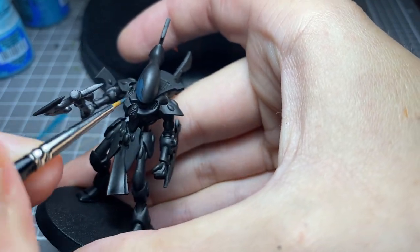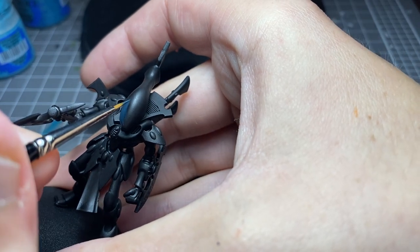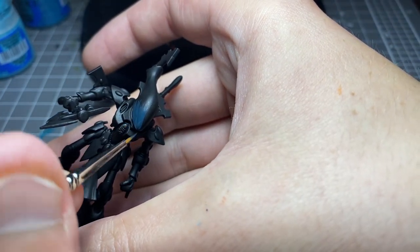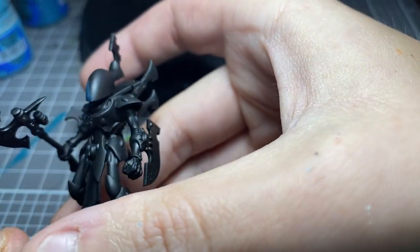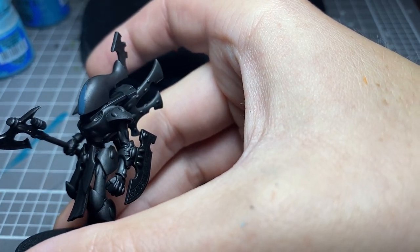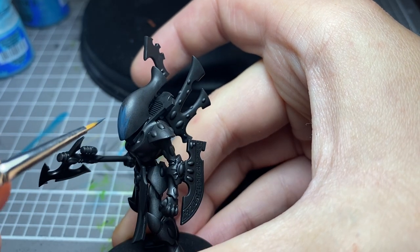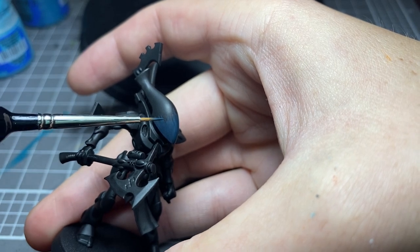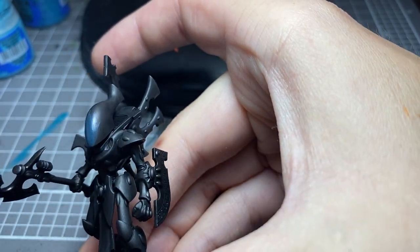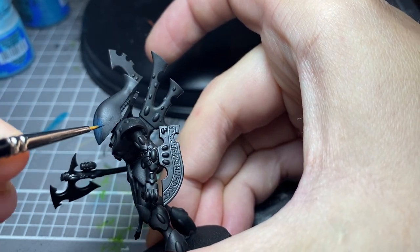I'm not really used to talking whilst I paint, so please forgive me if I go silent all of a sudden. I'm still trying to get used to painting here on camera. Just working a little bit up from there but leaving that kind of streaky effect. I'm not very good at explaining things, so please bear with me. I need to get better lighting — just keep doing that, and really take your time.